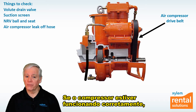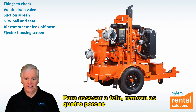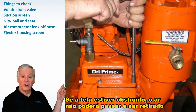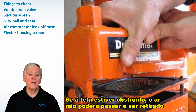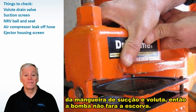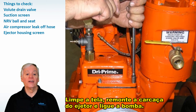If the compressor is working properly, check that the screen in the ejector housing is clean. To access the screen, remove the four nuts on the studs of the ejector housing. If the screen is plugged, air can't get through and be evacuated from the volute and suction hose, so the pump won't prime. Clean the screen, reassemble the ejector housing, and start the pump.